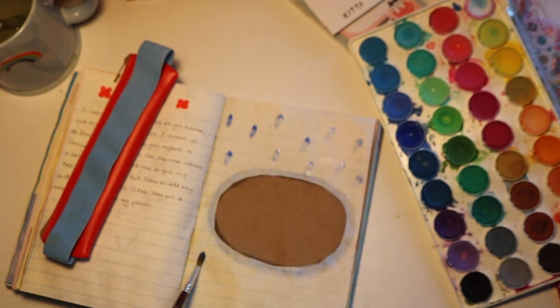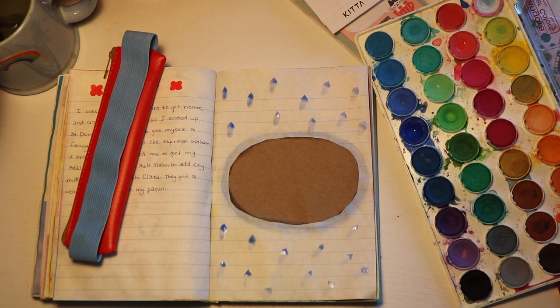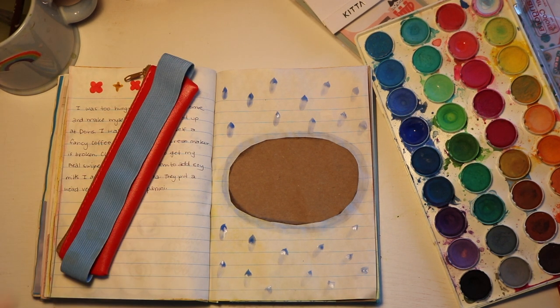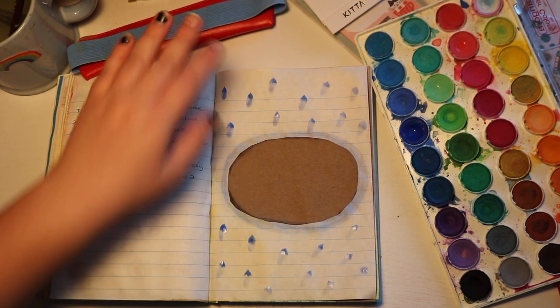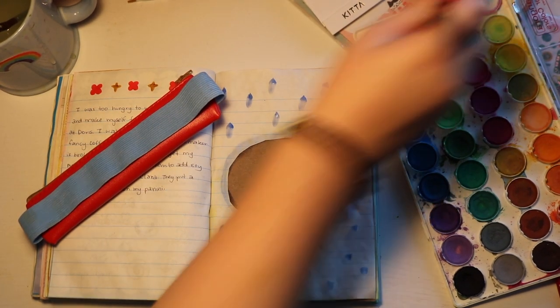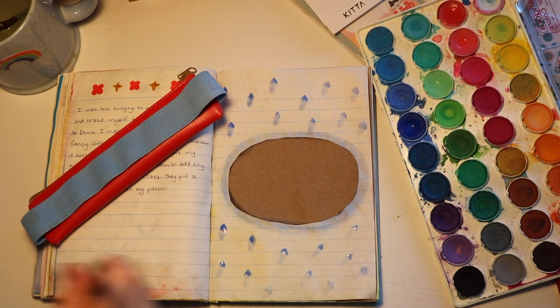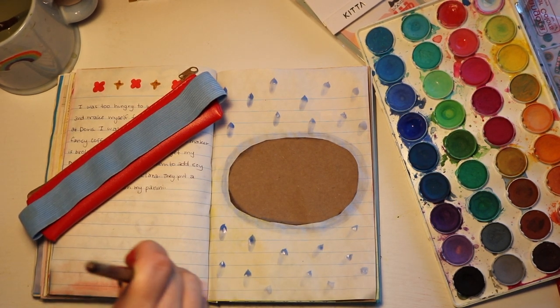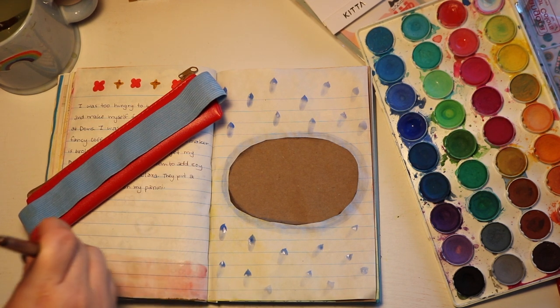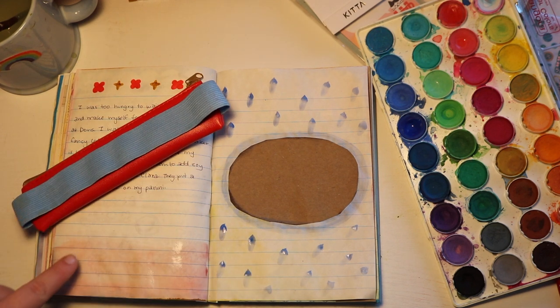I'm just going a little crazy and putting some dots down on the page. Sometimes it's nice to have something to write over — it destroys the fear of the blank page. And it's just fun when you have writing over some watercolor; it just looks cool. With this I might give a second to dry. Just putting down a little red since it goes with the theme of this spread. I'll probably write over that so it won't be as noticeable.